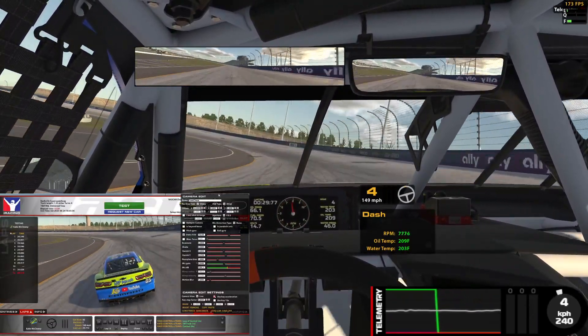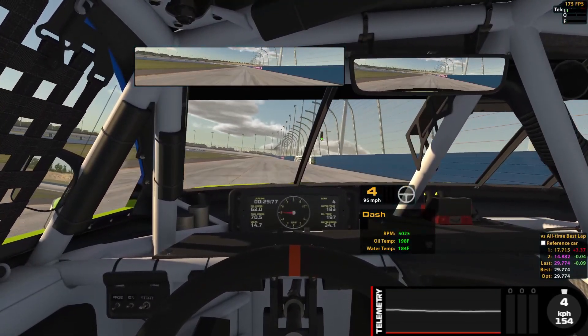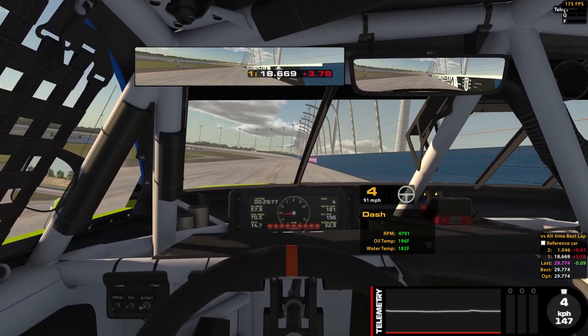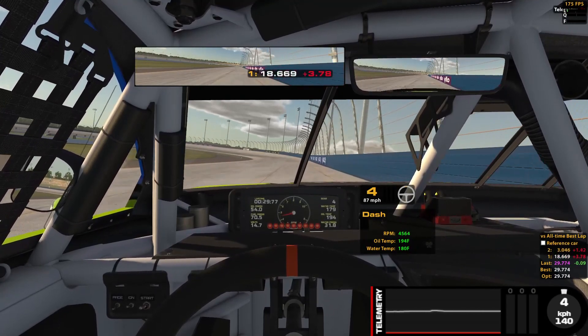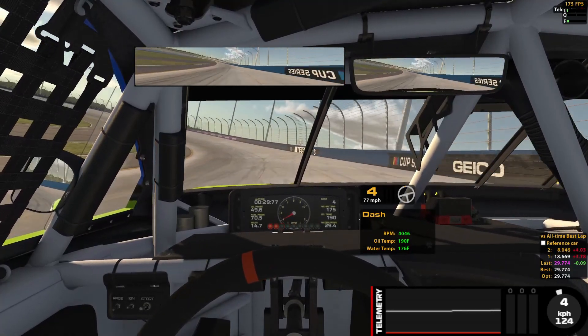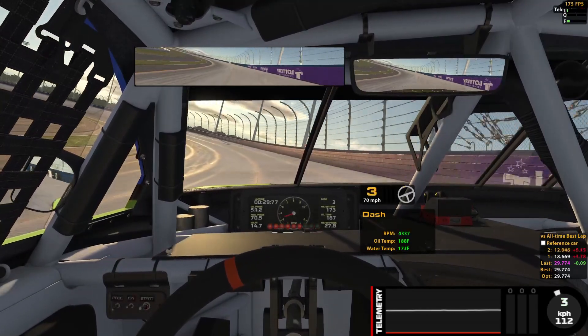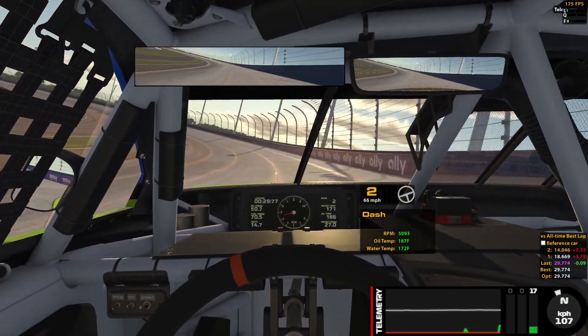That lap time was a 29.7 — pretty good for a qualifying run. The lap I was able to run was a 7.74. Could be quicker, but on the normal fixed setup, 7.74 is pretty good.